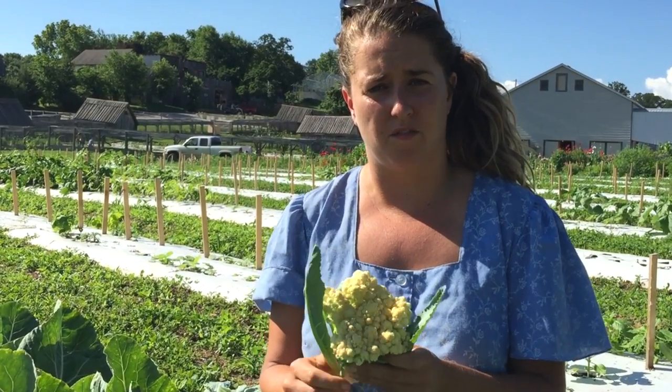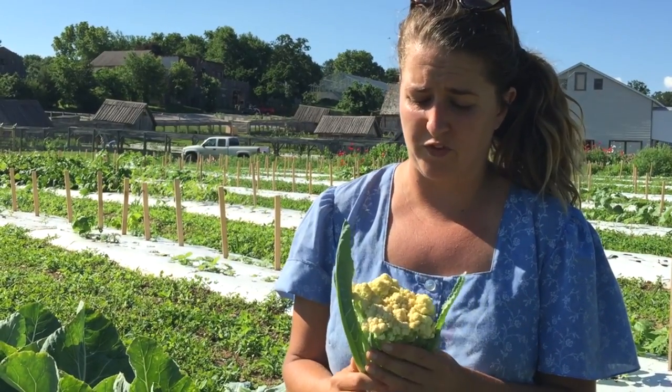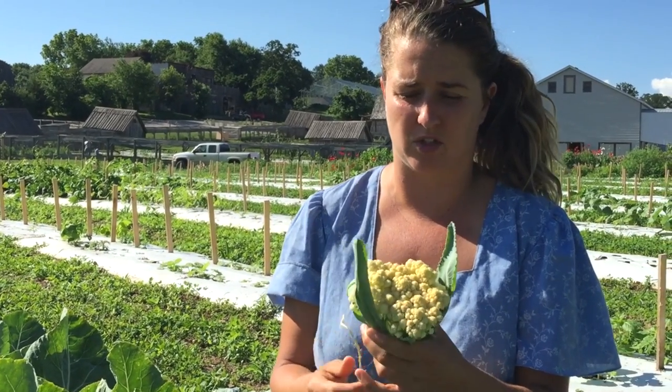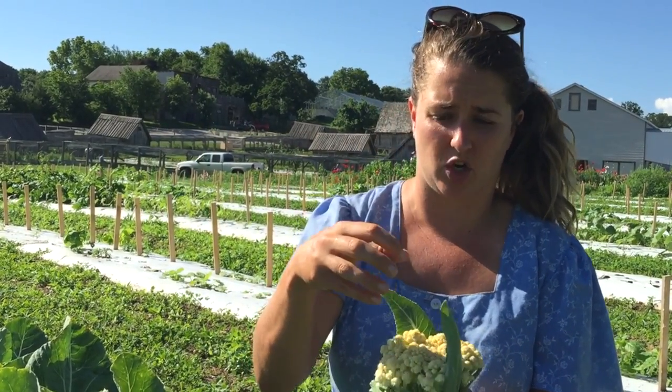There are some varieties of cauliflower that are purple, some that are green, some that are orange, and some that are white. For the white cauliflower, you'll have to blanch the heads — this means you'll have to take the side leaves and cover the head to keep it white and keep it as a nice tight curd.